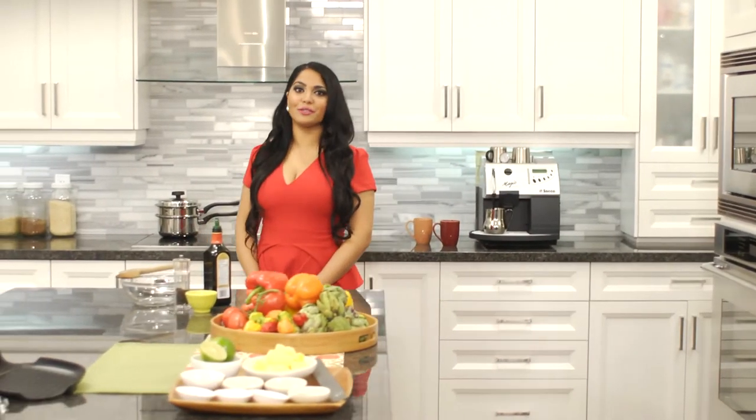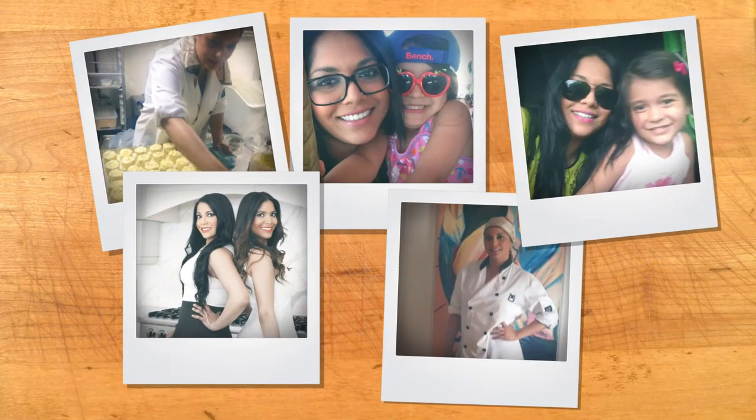Like many of you, my days are filled with work, errands, and social demands. As a busy mom, fitness trainer, and self-taught chef, I have limited time to make healthy meals for my whole family.